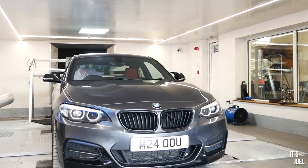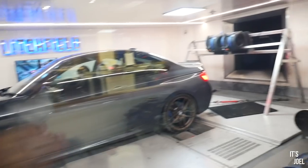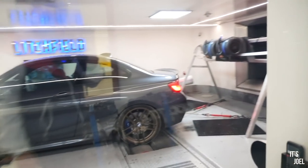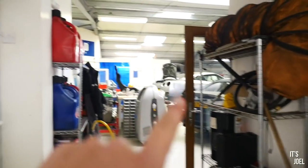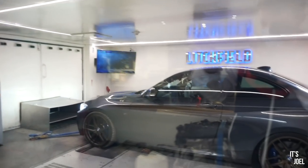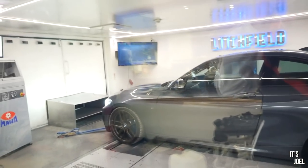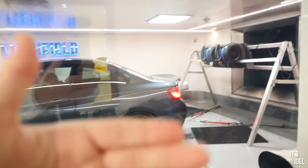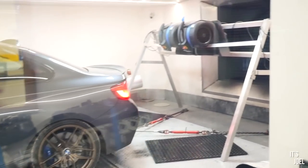You join me again from behind this glass perspex — if you saw my last video you'll recognize it. This is the viewing area for the dyno here at Litchfield. Apologies about the noise, hopefully you can hear me okay. I'm basically in a workshop. To recap: the car stock was running 356, and that's with the Quicksilver exhaust, so it was about on the money with 340 being what BMW quote.